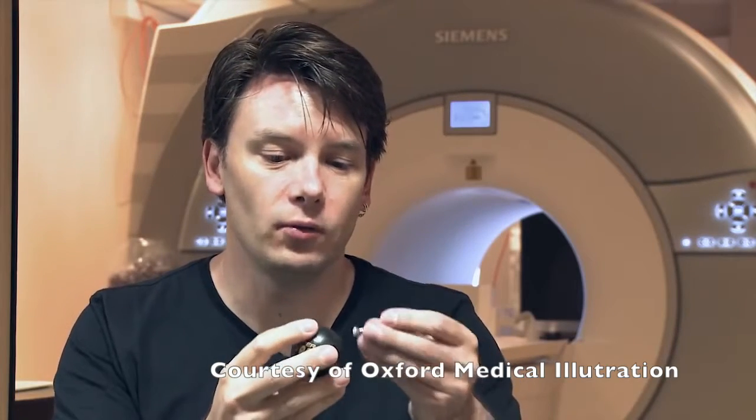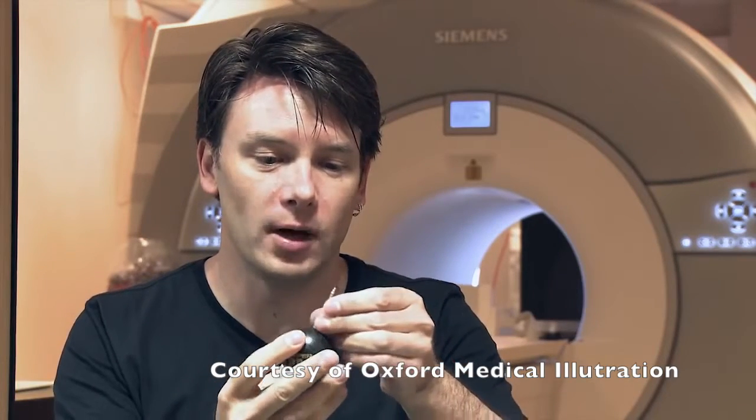The proton also has what we call a magnetic moment, which means it's a little bit like a bar magnet or the Earth — it has a north pole and a south pole. I'll represent the north pole by attaching this screw. Now normally it's just sitting there happily spinning.